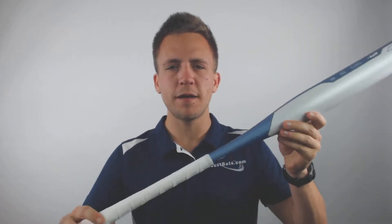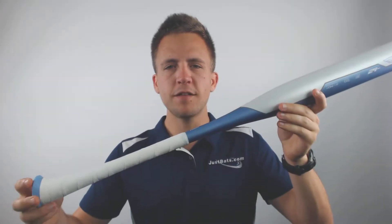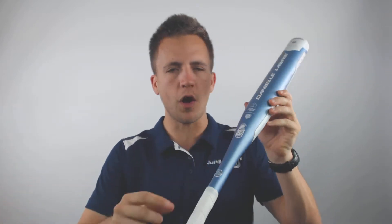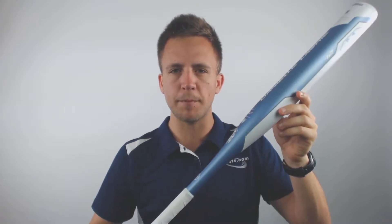Hey guys, Tyler here from Just Bats with a new 2019 Axe Danielle Lawrie Drop 12 Fast Pitch Softball Bat. This is going to be a one-piece all-alloy bat, and it's also going to be approved for all major softball certifications, allowing you to use it in both league and tournament play.